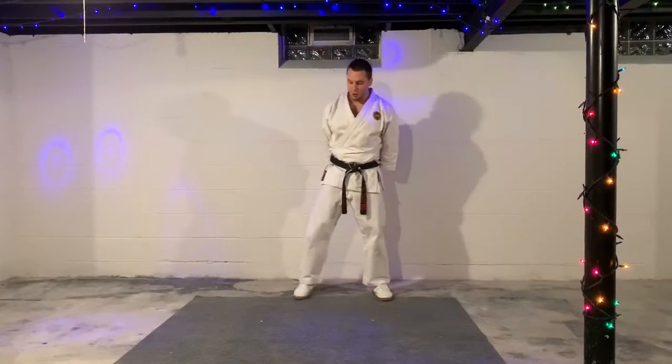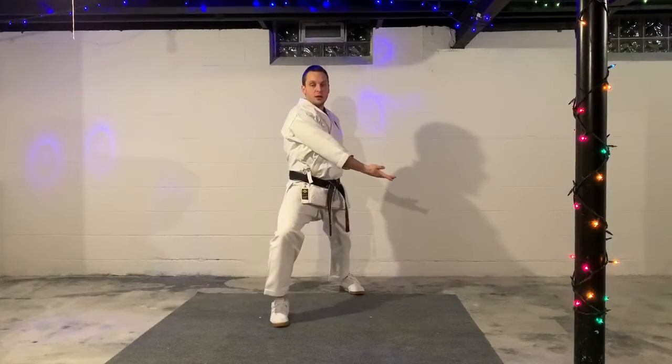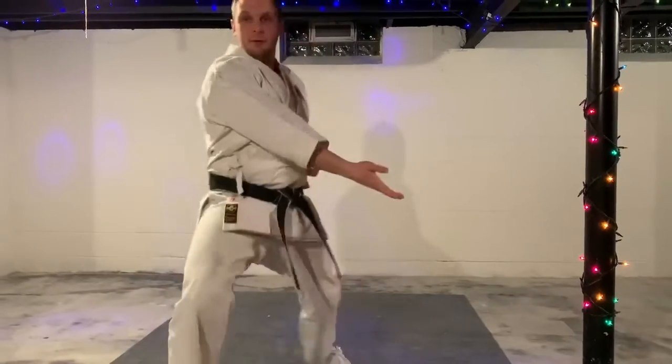Moving on to blocks. Sliding hand block, Nagashite Uki. These first few blocks with the open hand are going to be for our level ones. Left foot steps — Nagashite Uki. Sliding hand block.